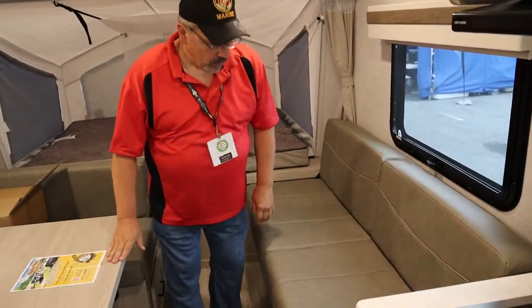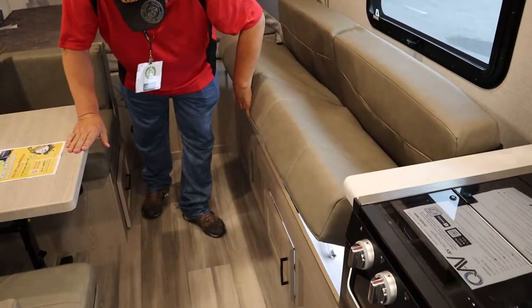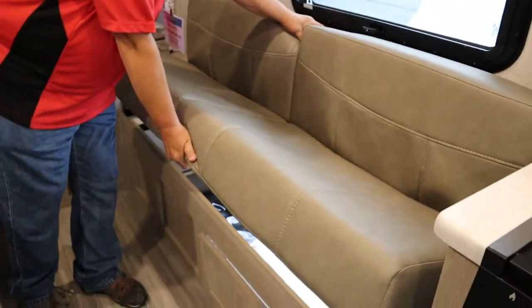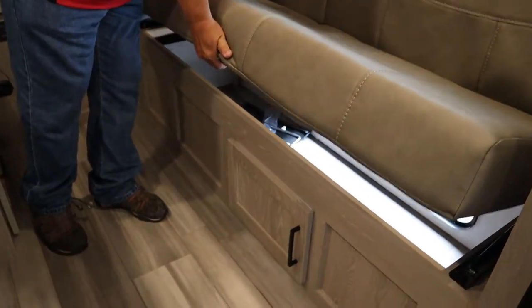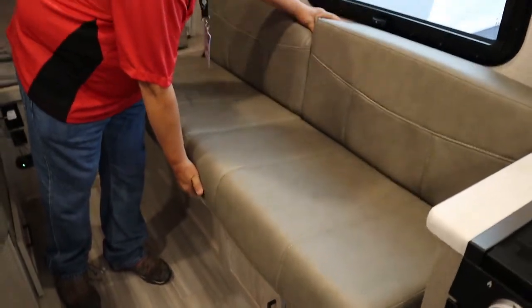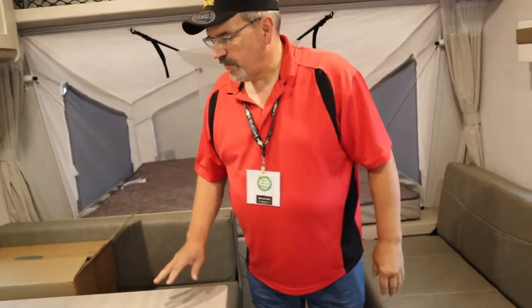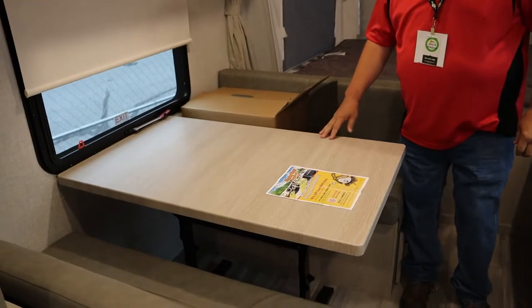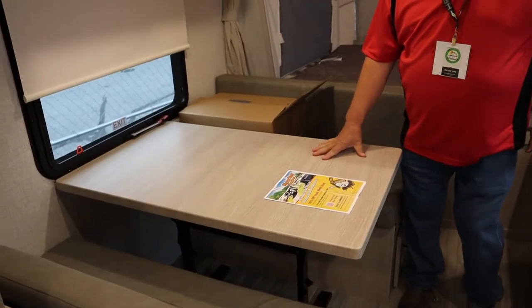On this end of the camper we have the couch that folds out with storage underneath, which goes outside. You have a big dinette for families — you can go in and this will fold down to make another bed.